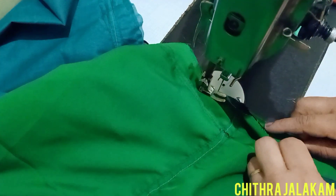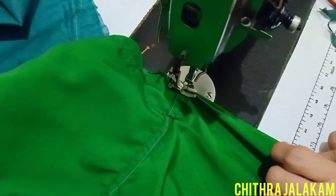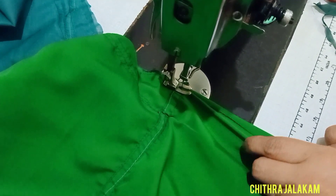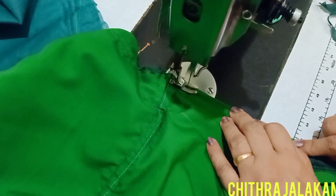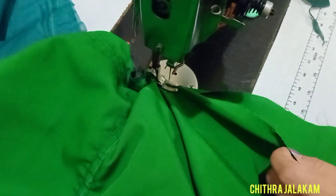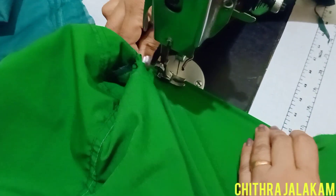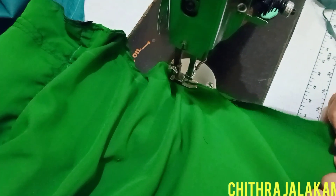It is not the same as silk. I have to fold the lining and fold the lining. I have to make a neat piece of the lining. I have to fold the lining.